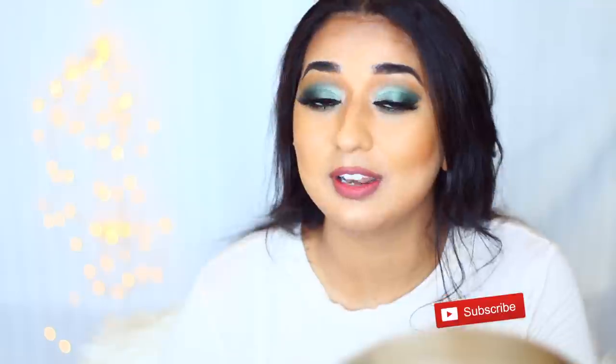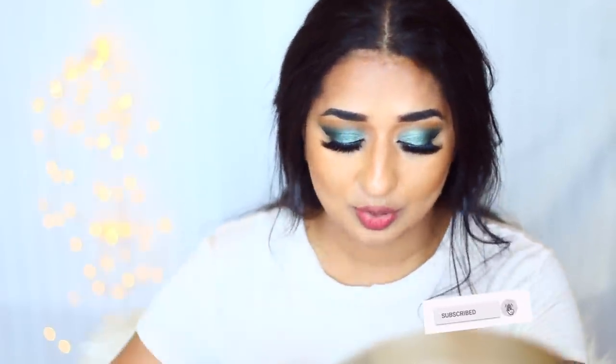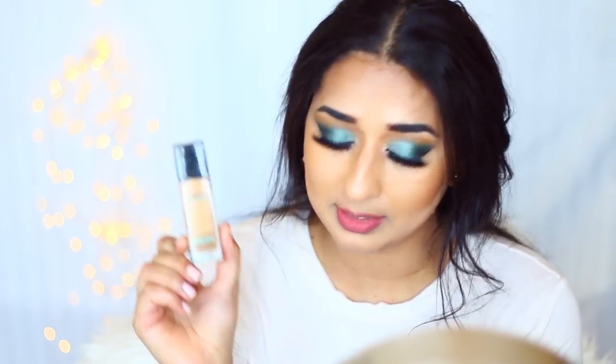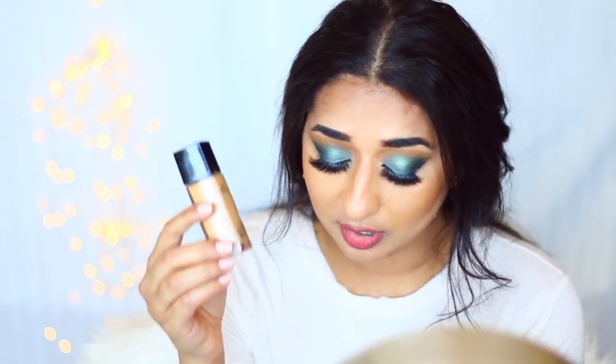Today we are going to do a full coverage foundation routine with drugstore products — actually with Maybelline Fit Me products, because it is very easily available. If you stay anywhere in the world, you can easily find it. You will get a good price and the color selection will be very good. So I thought I would make a Maybelline video.